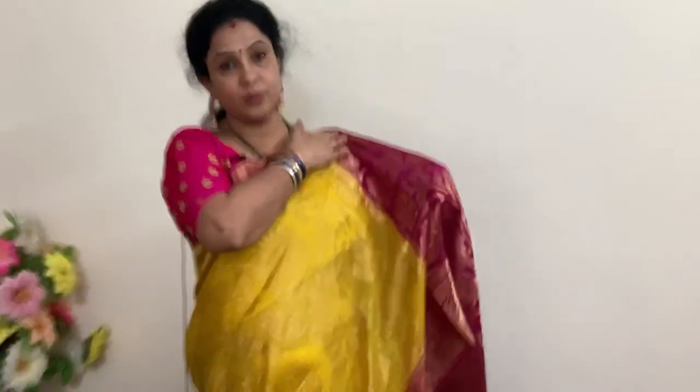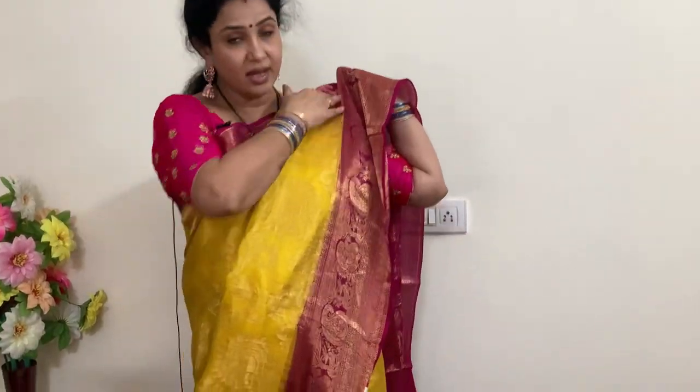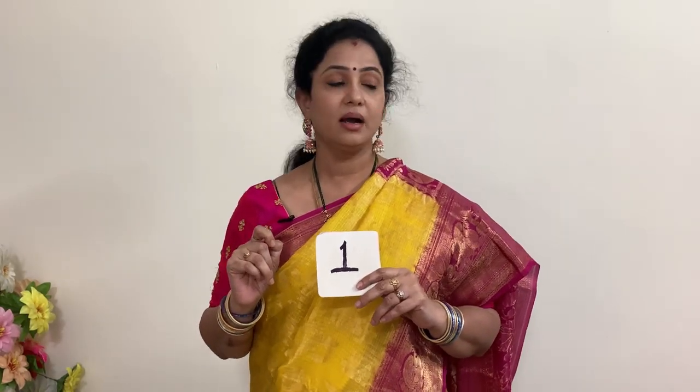The border zari is perfect — no problem with the border at all. The only thing is the zari is a little stiff here; if we add frills it will sit neatly. The entire saree is filled with all-over zari, making it a very elegant look. It is perfect for festivals.